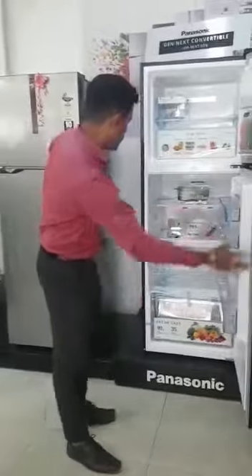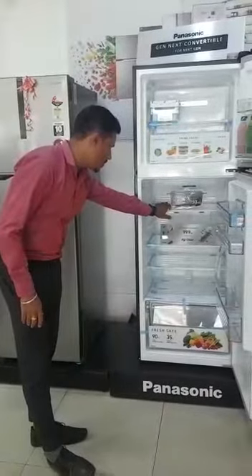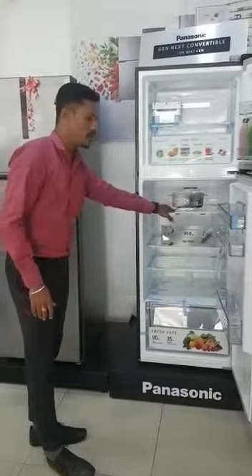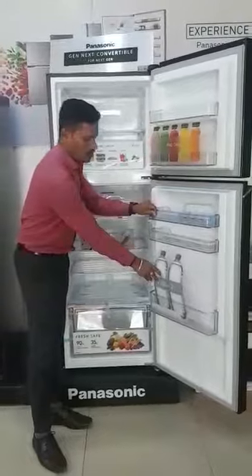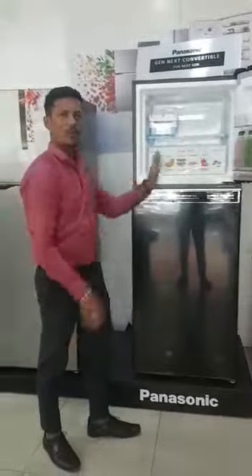We have 100 kg tempered glass. This is 150 kg. We are going to store 2-liter bottles. I am going to compare with the other fridge — we are going to get better.